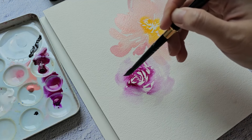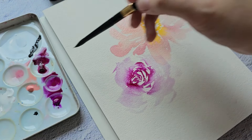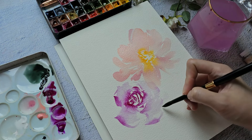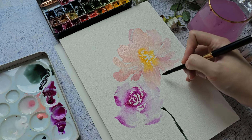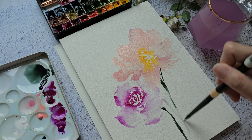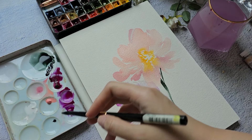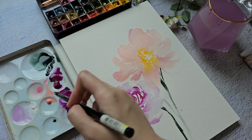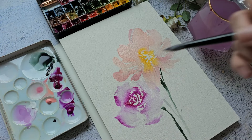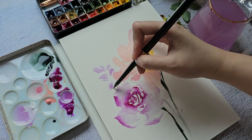I'm going to rinse my brush and use a bigger round brush, grabbing a little permanent magenta to create some big broad petals. Then let's go ahead and introduce that shadow green.